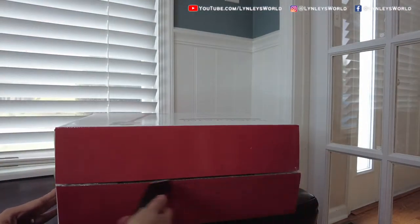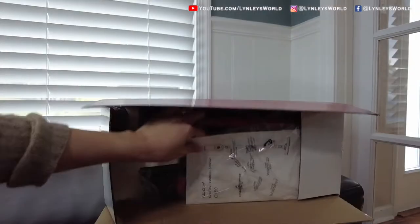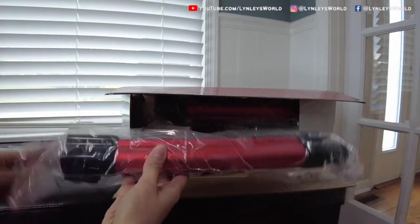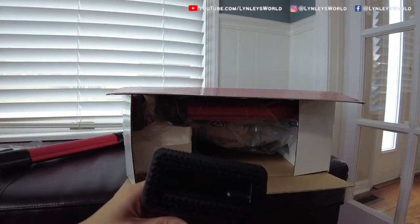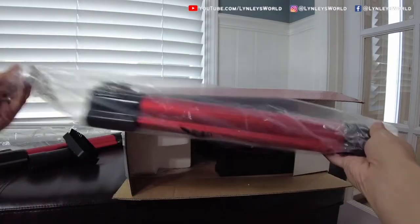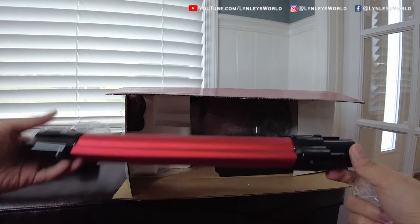I'm just showing you the unboxing part and what comes with it. This is the user manual, the connection tube, the brush, another connection tube, and a wall mounted holder.